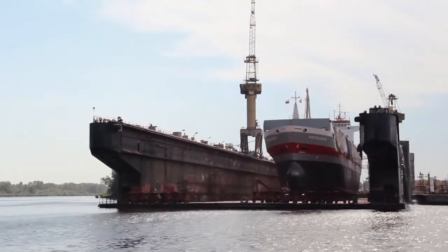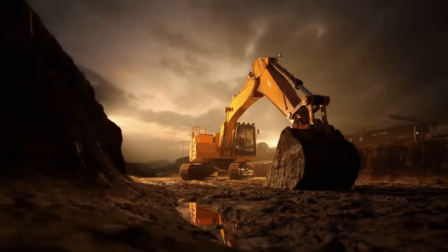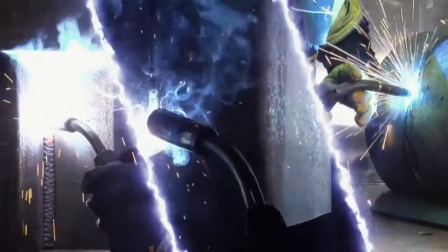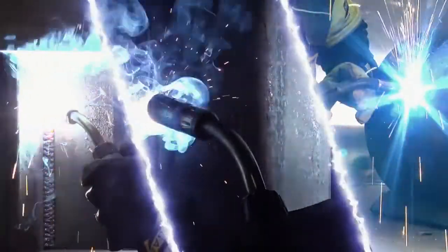Whether your job is in a shipyard, on an offshore oil rig, or at a mining site, ESOB's Dual Shield Prime Seamless Cord Wires are designed for use in the most critical welding applications.